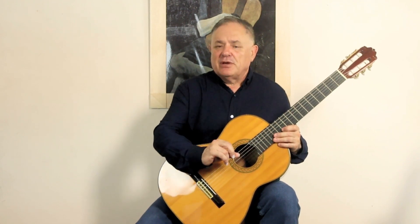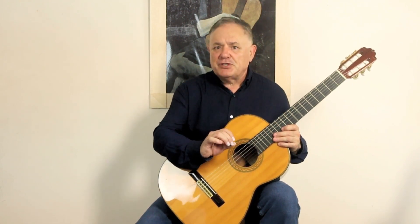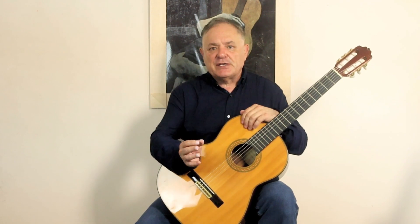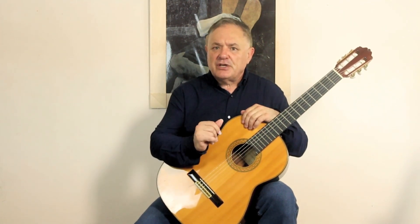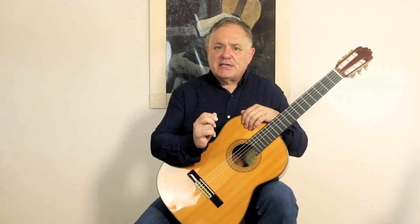It does take practice though — focused practice, not just mindless practice. But if you put in the effort, you'll reap the rewards. Let's go to the right hand camera and I'll show you this right hand squeeze string technique.